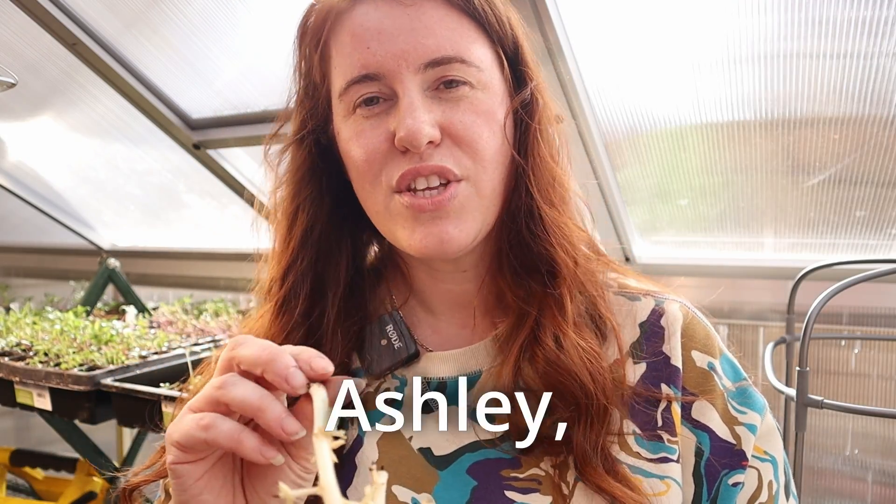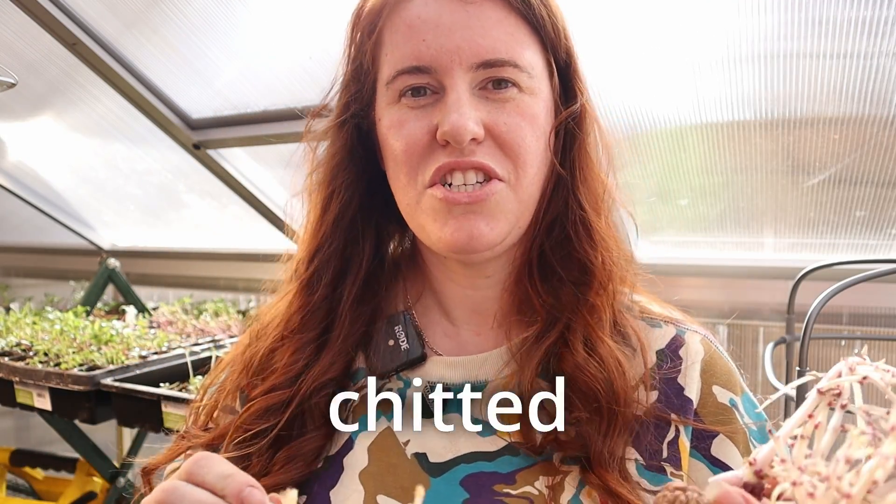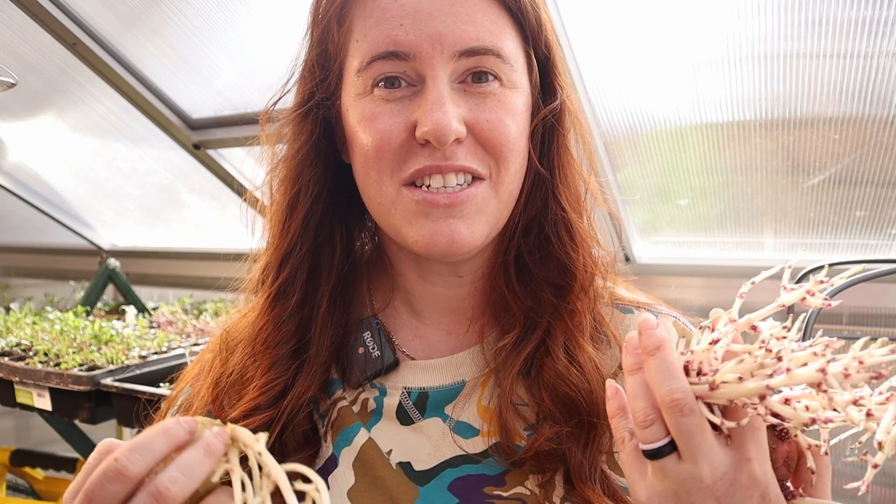I'll insert some photos of what proper chitting looks like. Now you're probably wondering: Ashley, how are you going to plant yours if they're not chitted properly? I'm not going to plant mine today other than to show you what depth and how I do it. For my Americans and people in Canada who are not borderline subarctic, I actually don't put my potatoes in until mid-May — sometimes, depending on the weather, the end of May.